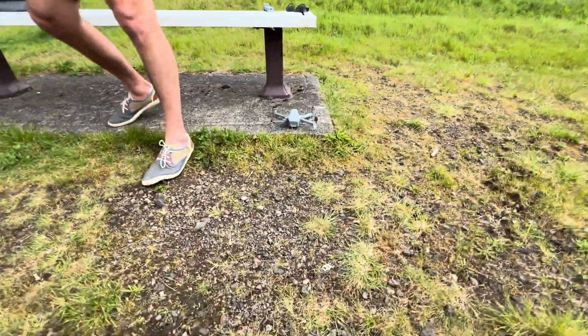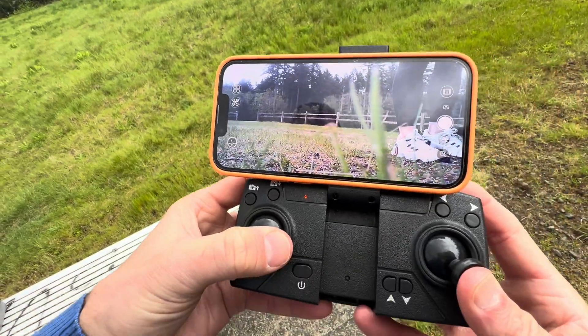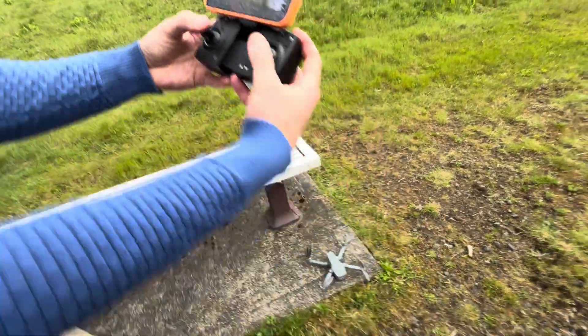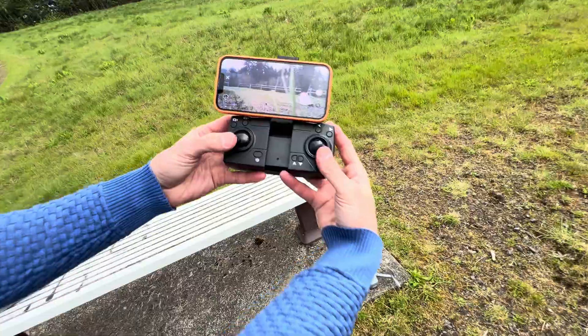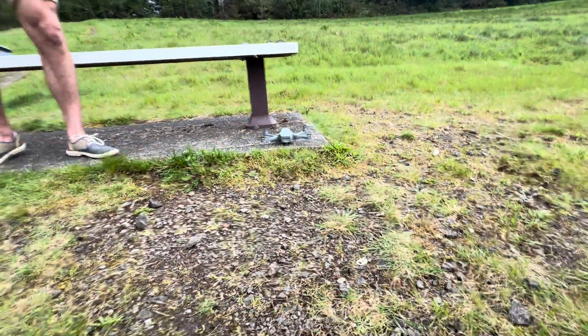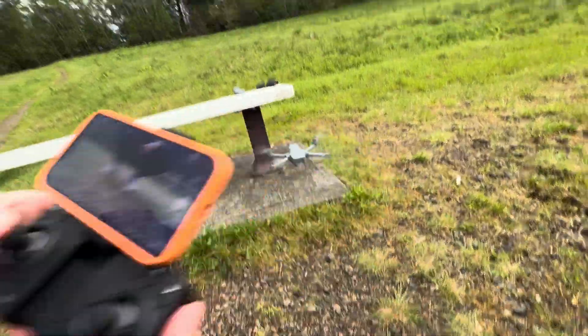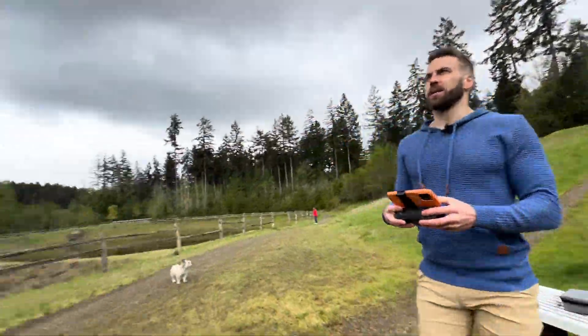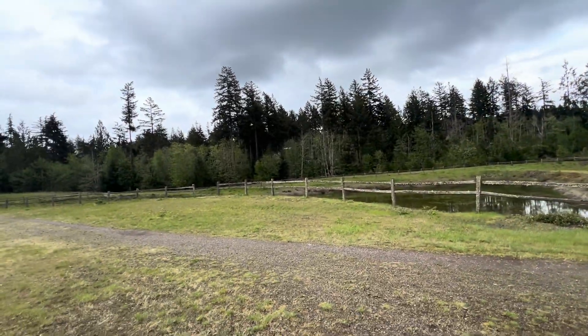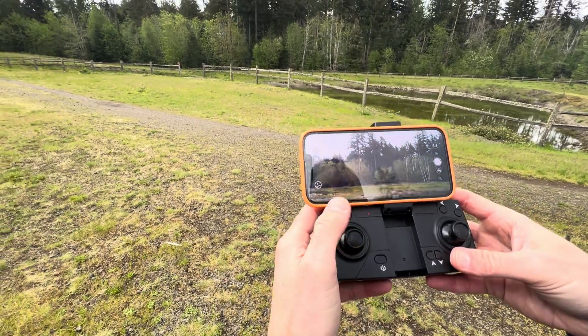We'll fly it with the remote first. The first thing to stabilize it is to press the sticks down like that. Now I'll press this button — the motors are starting up — and then all we have to do to lift off is press this button right here. Now it's going up.